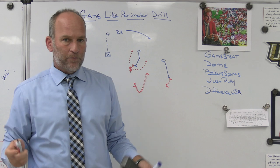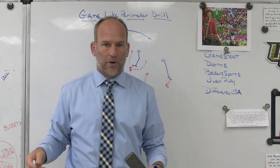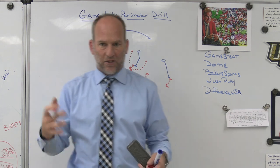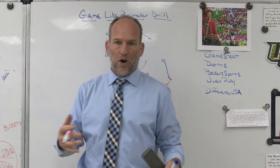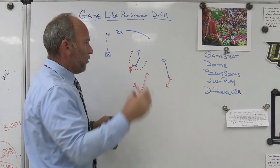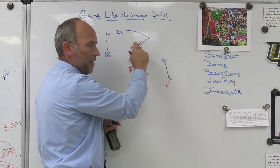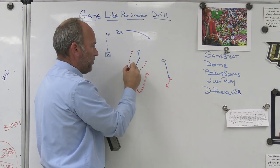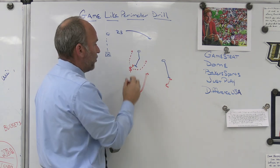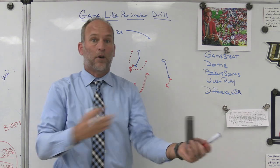We have a drill called a two-man vice fix-it drill where we work on two-man vice tackles with a partner, using a back that changes direction. If the first player attacking the near hip gets too far over the top, the guy behind him has to fix leverage and create a two-man vice on the ball. The leverage of what we're trying to do is the first thing we're teaching; how we take blocks on and the physicality is the second thing.